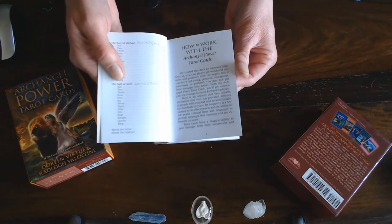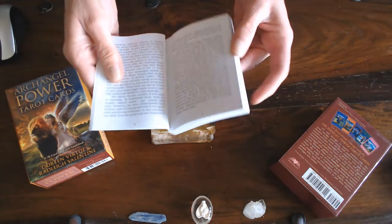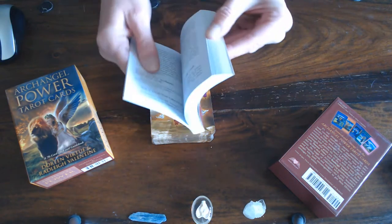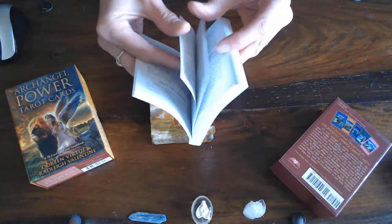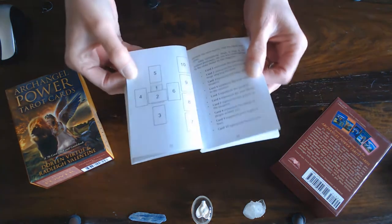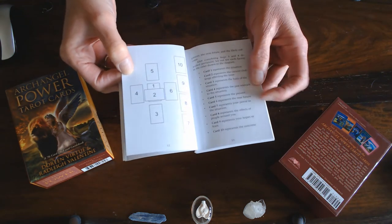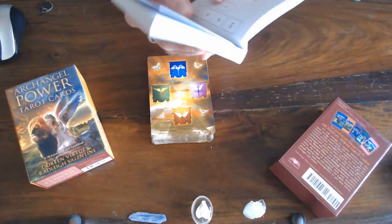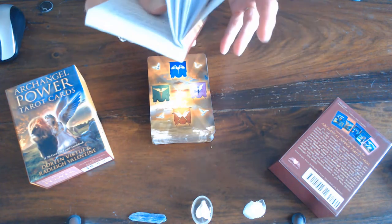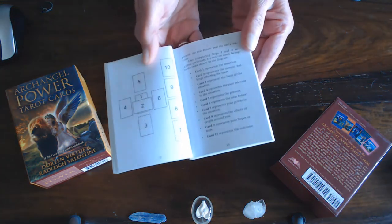The booklet explains how to work with the Archangel Power Tarot deck and you get the explanation of how they started, different readings, something about the authors, how to cleanse your deck before you start, and different spreads including the Celtic Cross, the three-card spread, and the six-card spread.